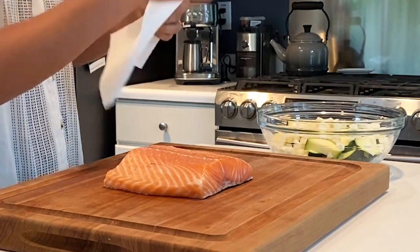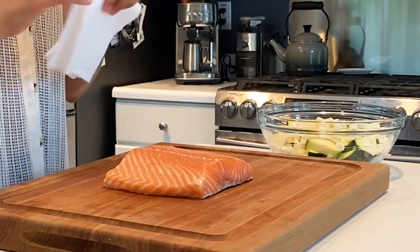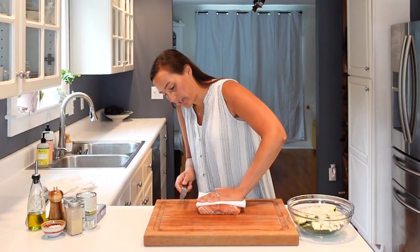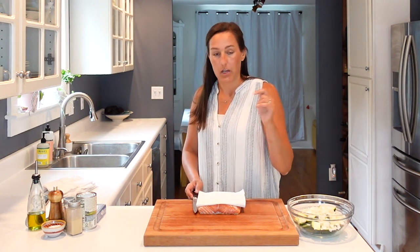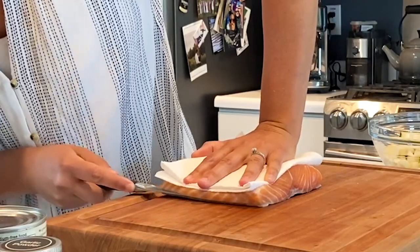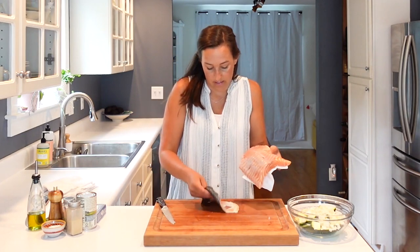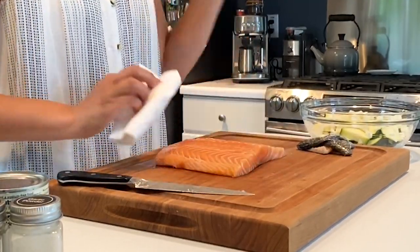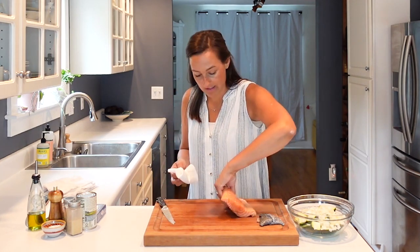To skin your salmon, get a piece of paper towel to keep your hand from getting too sticky. Pop it right on top of the salmon and put a little pressure down. Then with a nice sharp knife, putting pressure down on the top of the salmon, run your knife really close to the skin and just slice it over. If there's any remaining skin, you can trim that off, but it usually comes out pretty nice. Once that's done, pat the salmon dry with the paper towel — a nice dry piece of salmon is less likely to stick on the bottom of the skillet, so it comes off easily and doesn't break apart.